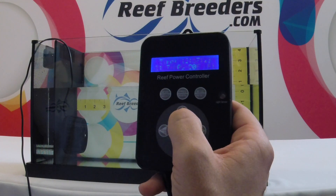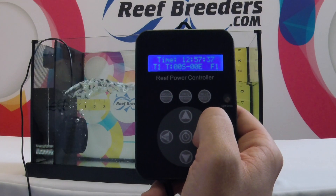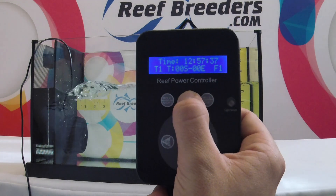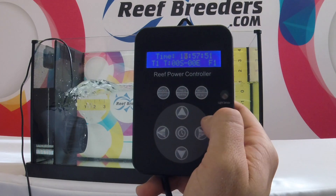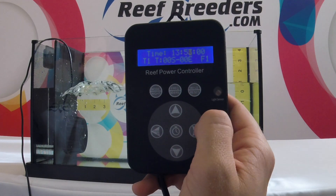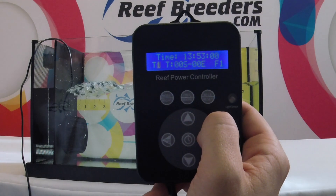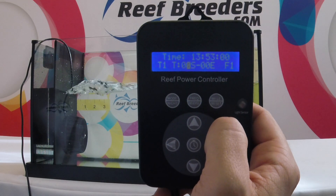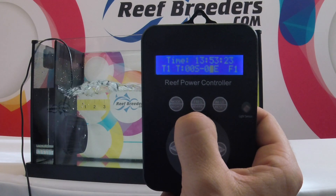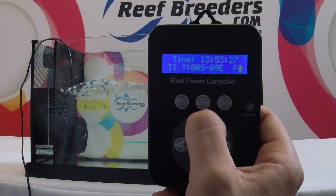To set your timer, first press the timer button. This screen will then show up. First, set the current time by pressing the side arrow key. Change the hour — since it is 1:57 p.m., I'm going to change that to 13:55. Next, select the time slot. Keep in mind that these are in chronological order. The first slot is programmed to run from midnight until midnight. I'm going to change that from midnight until 9 a.m., and between midnight and 9 a.m. I would like to be in mode 2, which is a pulse mode.